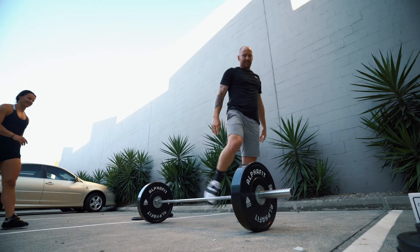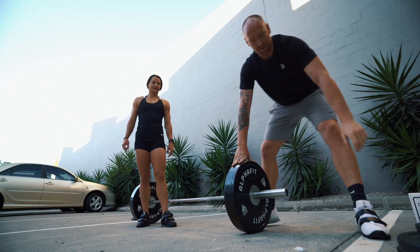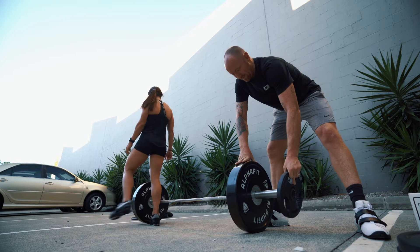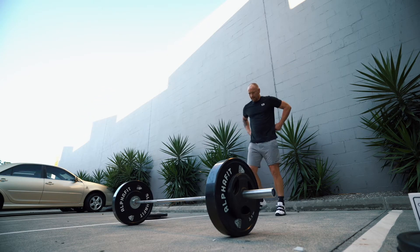Next up, 75. We can't even get to 80 — what if we go 85? We'll get 75 and 85. The chalk's coming out. 75 — baby!